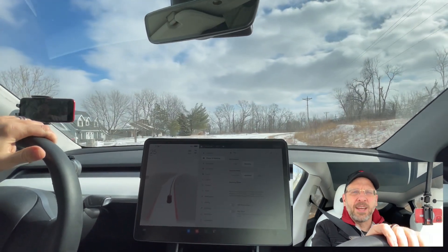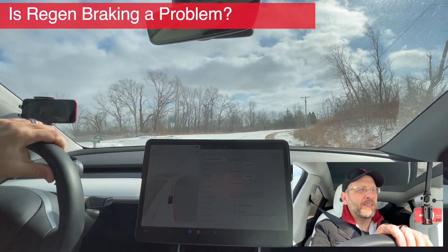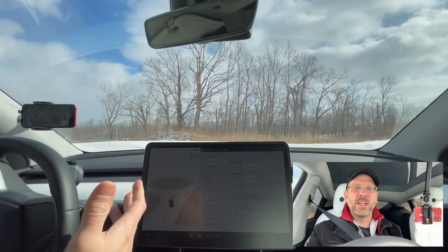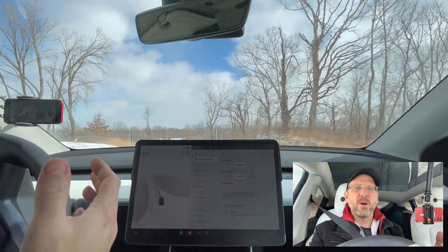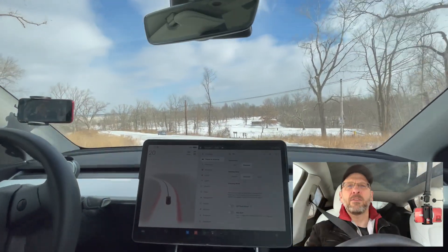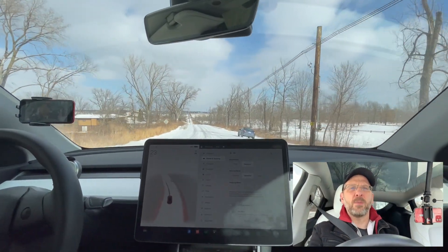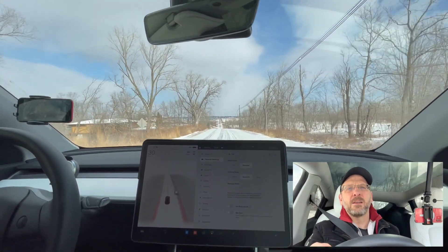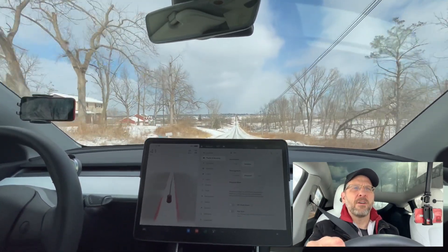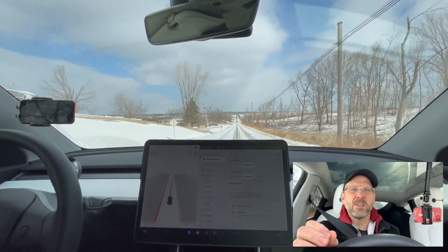Now, what about regen? I'm getting ready to come up to a big hill, and hopefully it's snow covered. Are you concerned? What if regen kicks in? Is regen going to cause the car to slide? Well, let's see what happens. I'm going to let off. And it keeps on going. I'm even in a bit of a turn. Let's get up to some speed. We're going to hit the top of this hill, we're going to let off, and it just starts to slow down as fast as it will let it slow down.